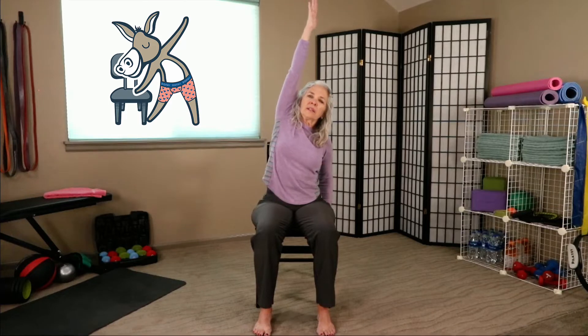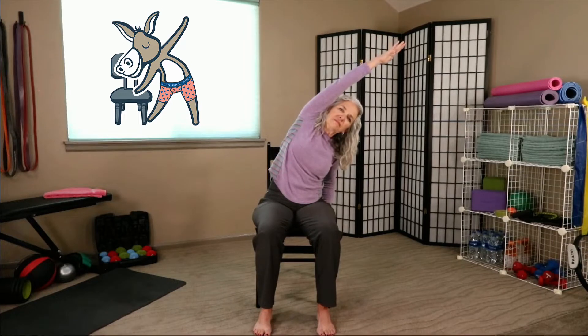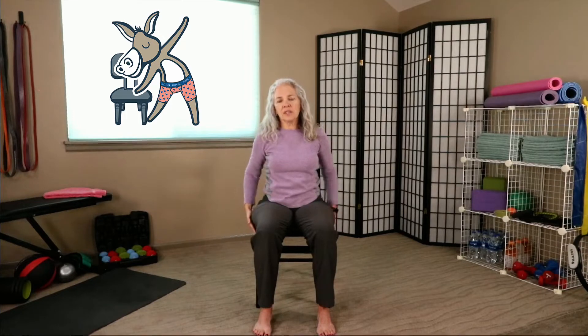We're going to take our right hand down to the chair and lengthen that left hand up again towards the ceiling, and then we're going to lean. Come up now, bring that hand down to the chair, and do the other side.